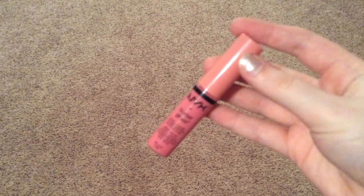Then I'm using NYX Butter Gloss — I think it's in vanilla cream pie, something about vanilla and cream. I love butter glosses, and I just didn't want a matte lipstick because I wanted this look to be natural and light, so we're going with a lip gloss.